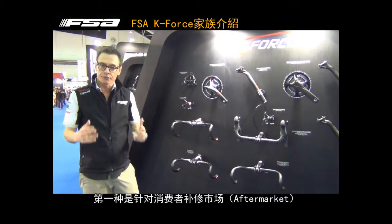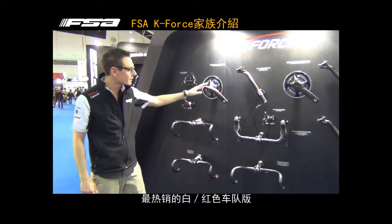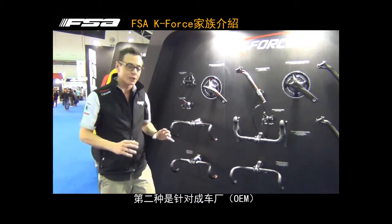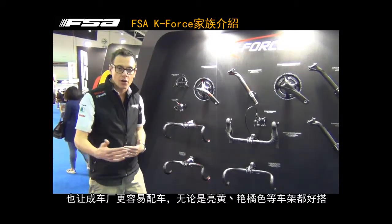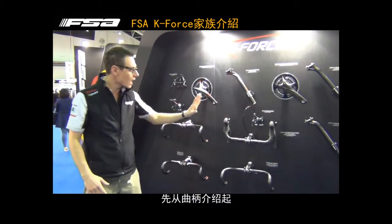The first one, very popular in aftermarket sales, is the white and red option. We offer also another one, more sober, more high-end, especially for the OEM, because sometimes the OEM needs to match other colors like yellow or orange, so they prefer a more sober line. So, two lines.